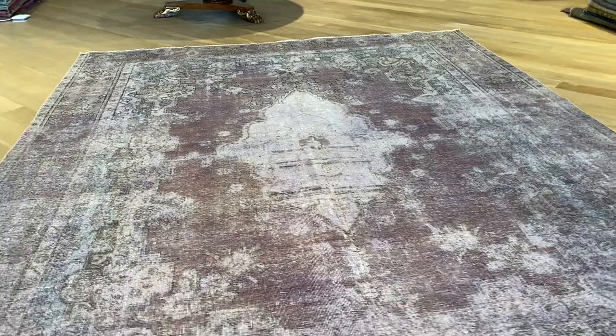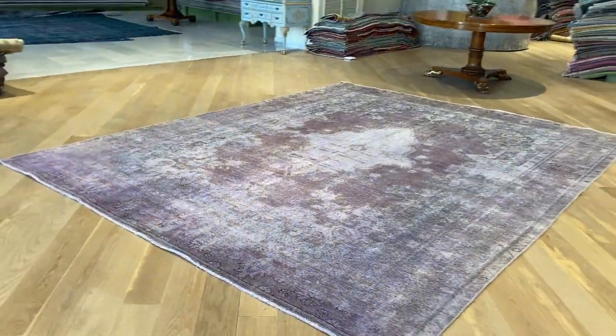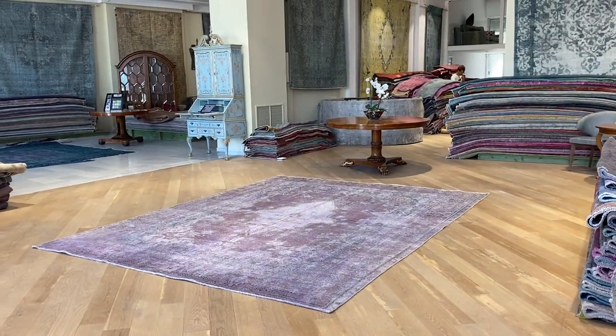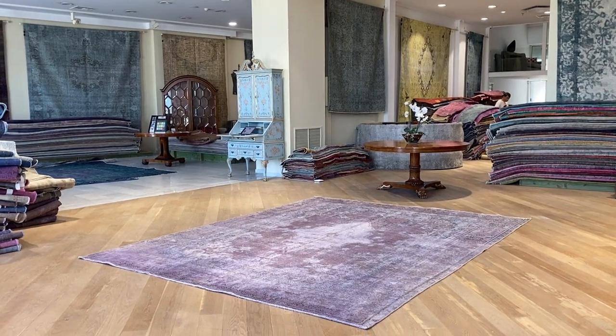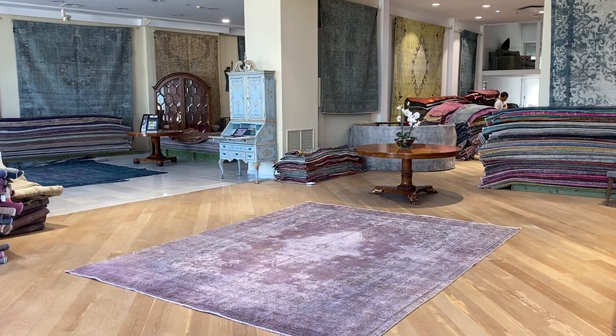On our website, you'll find the largest selection of vintage carpets. We ship our carpets all over the world with UPS. We choose the very best carpets to be added to our luxury collection and the most unique carpets. This is one that we decided to add to our luxury collection. If you have any questions about this carpet or any other carpet in our collection, feel free to contact us.